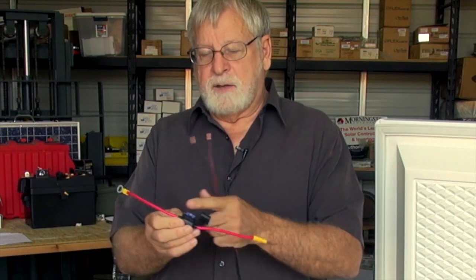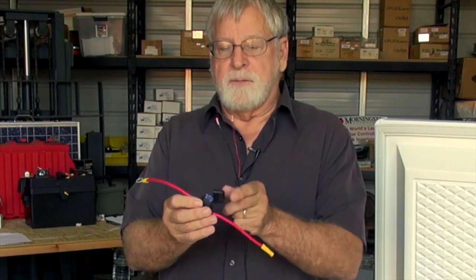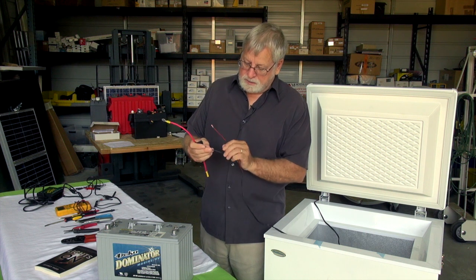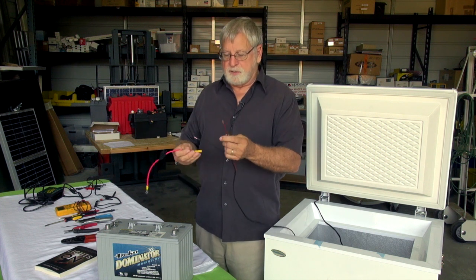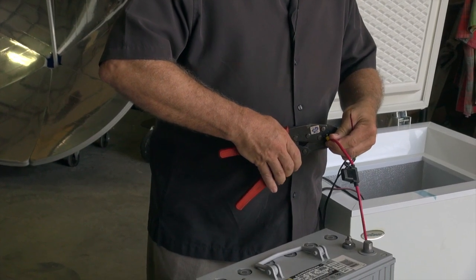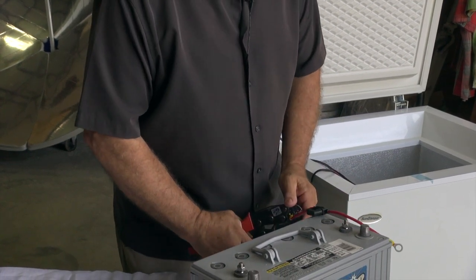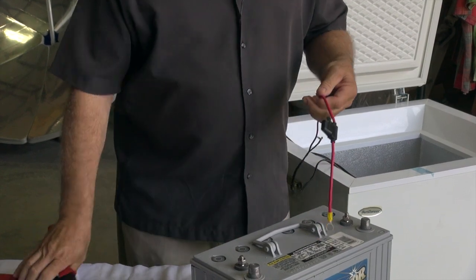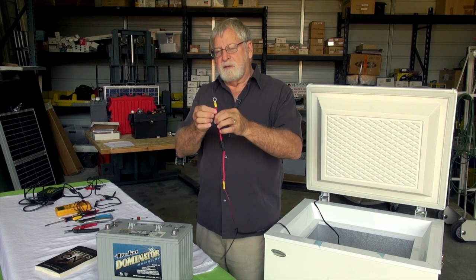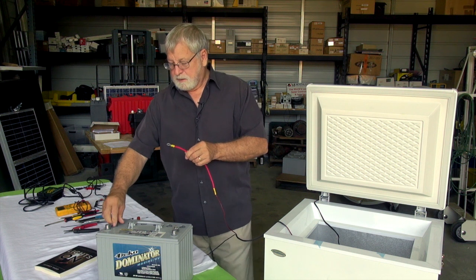We also want to have some type of protection for the wiring, so we have an inline fuse. These are automotive-type fuses and are fairly easy to find at any automotive or RV store. We're going to take the positive connector and connect it to the positive wire of the refrigerator using our crimper. Now we have a terminal prepared to connect to the positive of the battery.